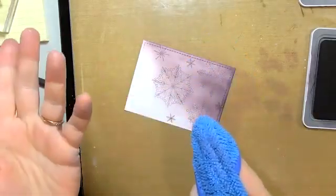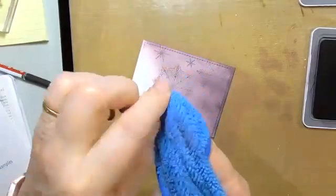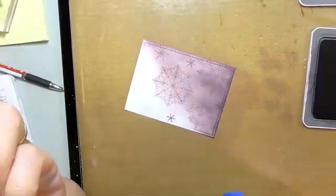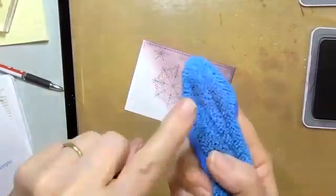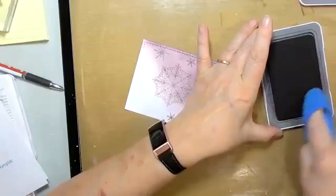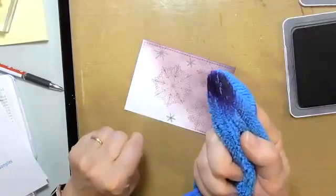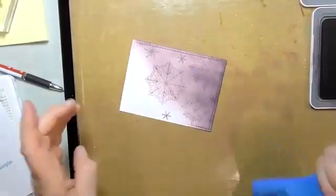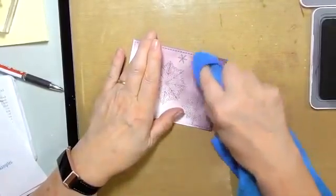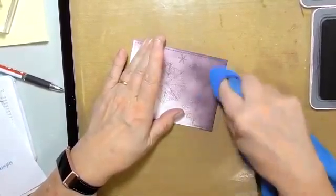With the microfiber cloth, you want to just get a little bit around your finger — like how moms would grab the corner of a hanky and clean your face. Put it on your finger like that, get lots of ink on it, tap it off a little bit, and then start with a circular motion. You don't want a lot of pressure at first because there's a lot of ink in the cloth.